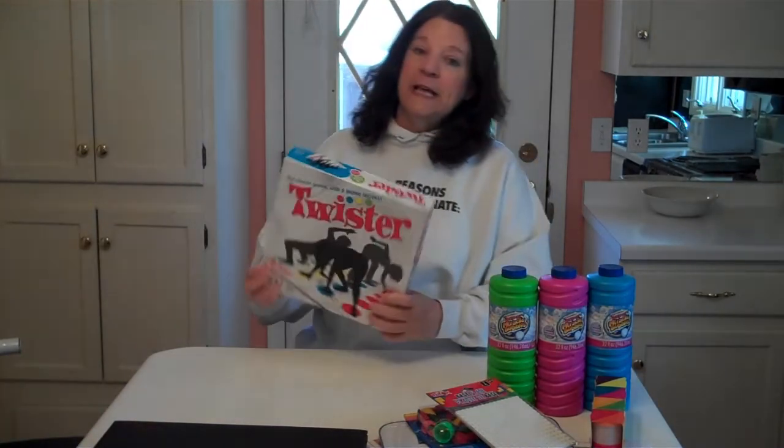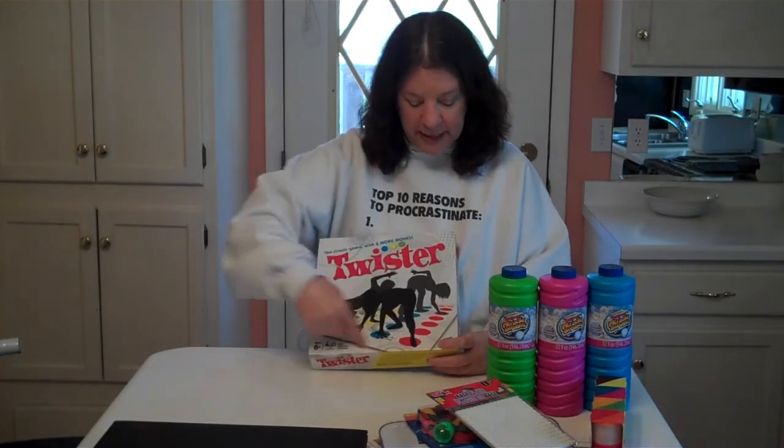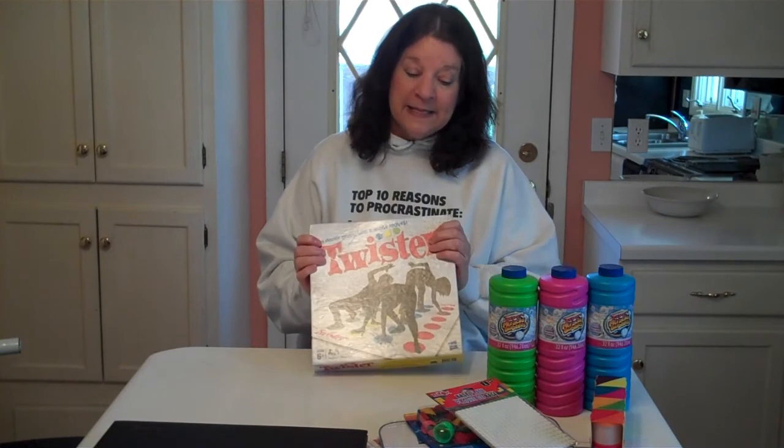Of course, then there is Twister. Twister is this board game that has a whole series of four different colors of dots. The kids can — you can have four kids, or actually more than four kids playing songs at the same time. That sounds awfully fun.